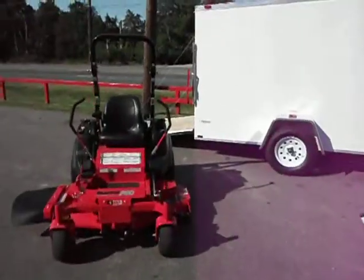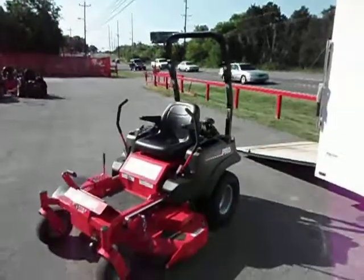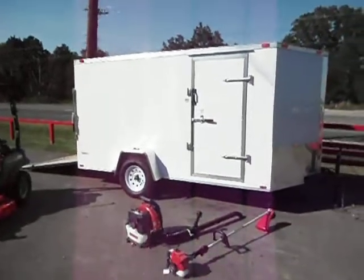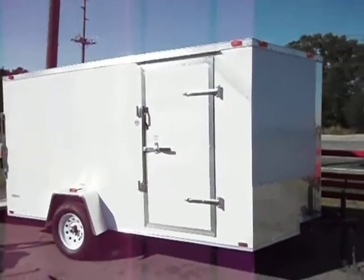This is an S150 Snapper Pro 52-inch enclosed trailer package deal with a Kawasaki engine on the Snapper Pro. Comes with a 6x12 enclosed trailer, drop gate spring loaded with a side walk-in door, V-nose.